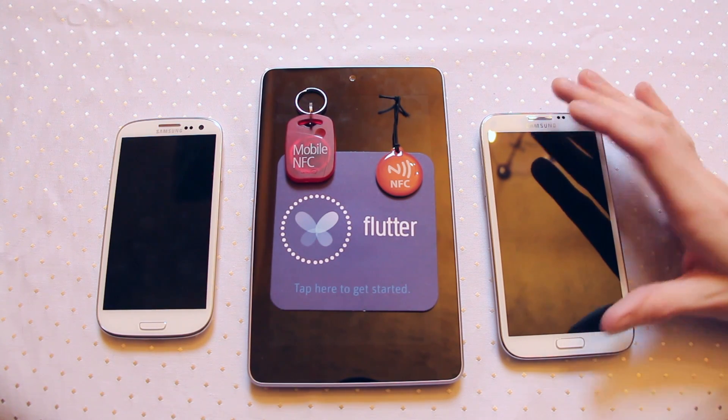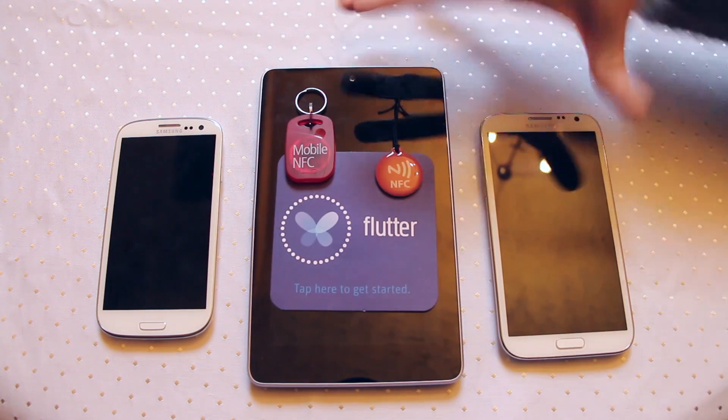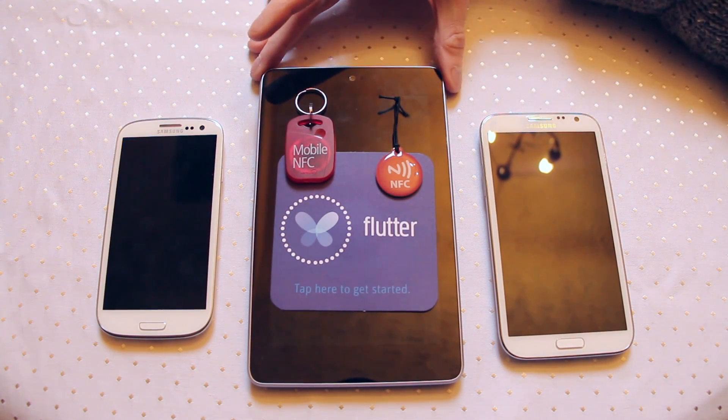Today I'd like to talk to you about what is NFC, or near field communication. Here we have a selection of three devices that have NFC built in and handle it slightly differently. You've got the Samsung Galaxy S3 and the Nexus 7.